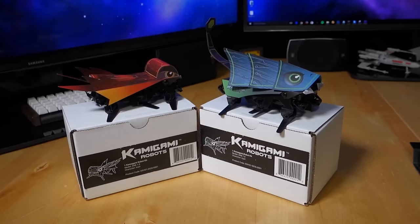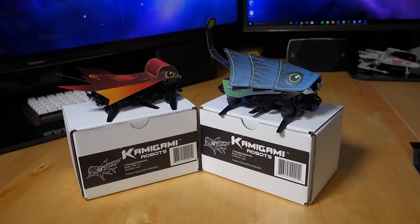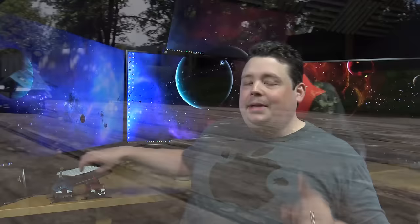This company reached out to me because of my experience with the Codegasm series, where I show people with little or no software development experience basically how to program computers. They also knew that I'm into robotics from my coverage of World Maker Fair, so this seemed like a perfect fit because it incorporates both programming and robotics into one little thing that looks like an insect.